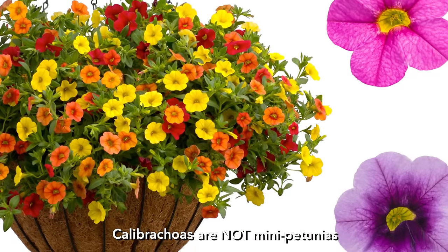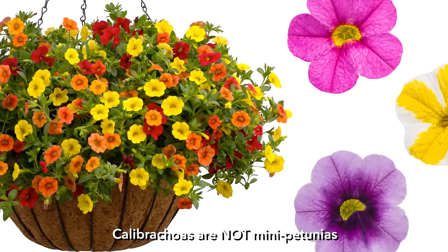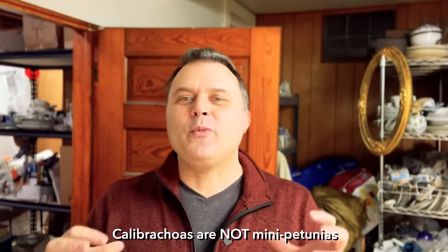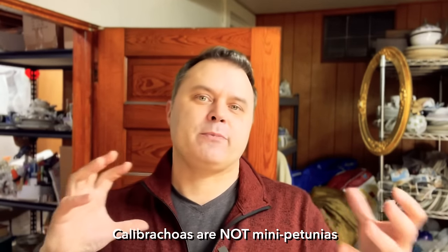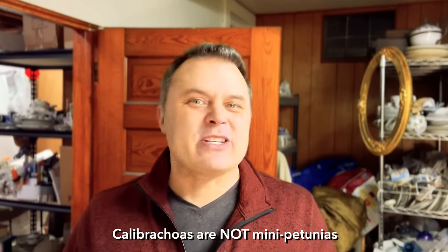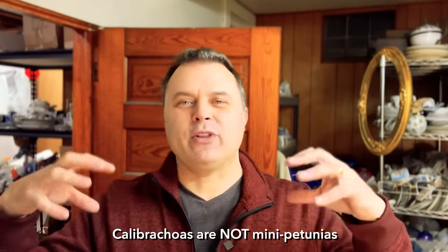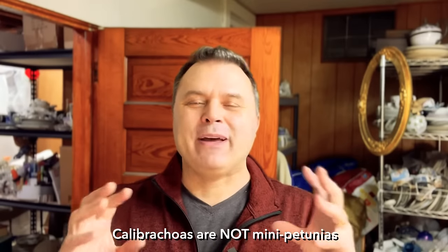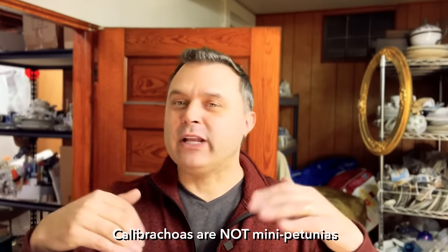One thing about Calibrachoa: a lot of people think it's just a mini petunia, and that is not true. They are very different plants with two distinct differences. Number one, they are sensitive to soil pH, so we generally don't plant those in the ground — we put them in pots or containers where the pH is controlled. The other thing is they don't like wet feet. Calibrachoa like to dry down and then get a lot of water, then dry down again. If they're really wet all the time they start to rot. Petunias, on the other hand, are more relaxed about different watering conditions.